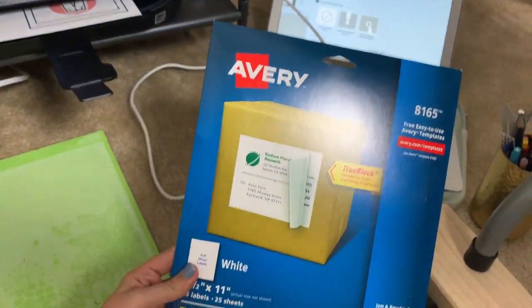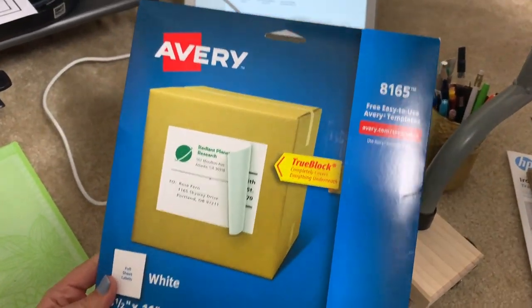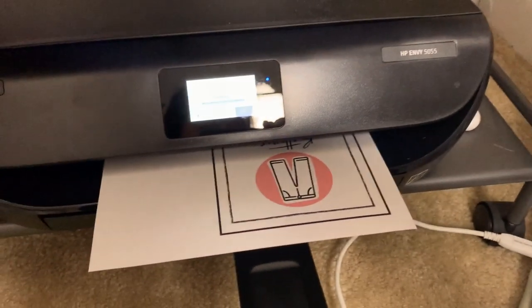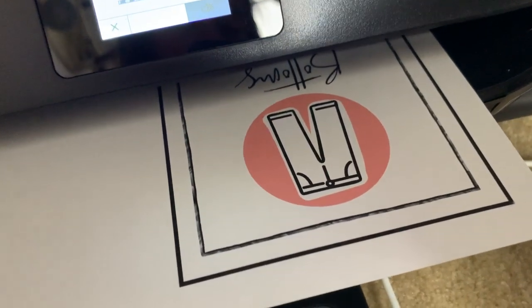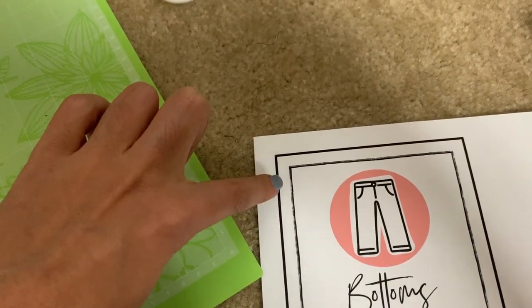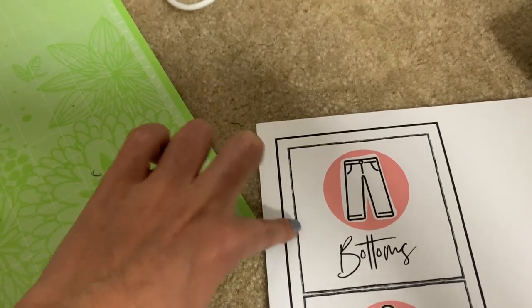Without further ado, let me show you the process of making the labels, and then I'll show you what the boxes look like with the labels in my little closet where I store a lot of my other sewing stuff. So this is the printer paper I'm using: Avery 8165. The Cricut Maker is talking to my printer, and the printer is printing out the images. You can see how it looks a little smudgy along here — that's okay because that's just the bleed line.